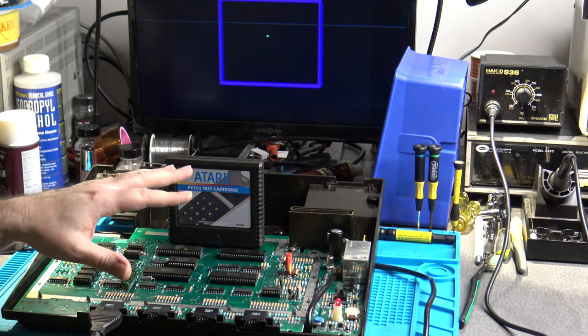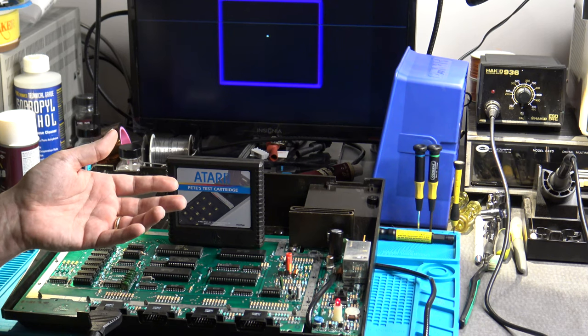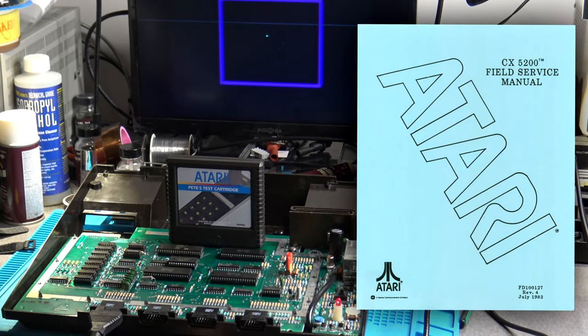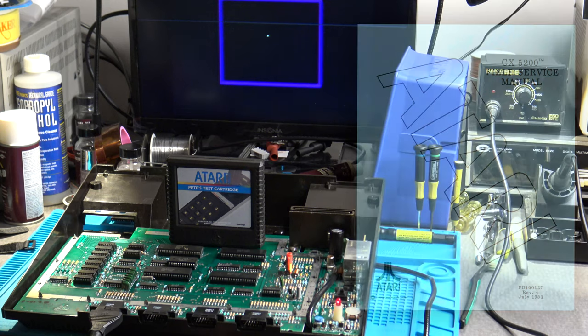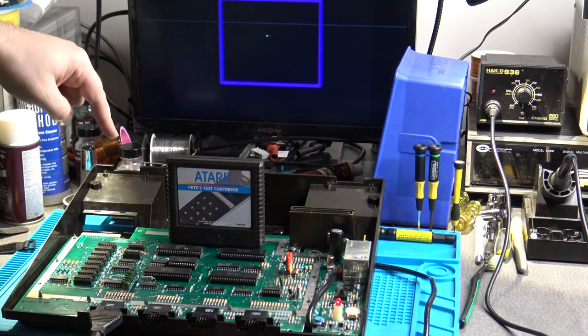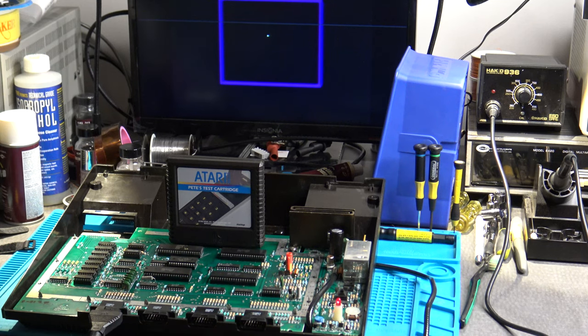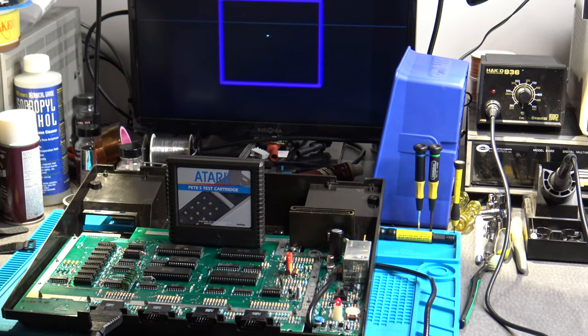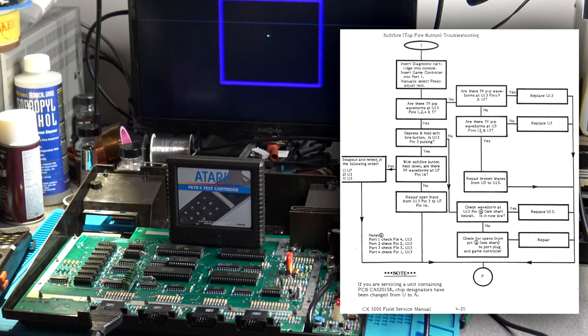We've already checked the controller itself, so we know there's nothing wrong with it — it's got to be something with the 5200. To troubleshoot this, we need to refer to the service manual. Specifically, we need to look at the troubleshooting flowchart starting on page 4-20 of version 4 of the service manual, which you can download from Console5's tech wiki. First, be familiar with Atari's terminology: they refer to the top fire button as the "soft fire" button.